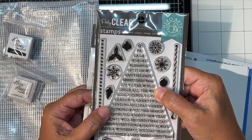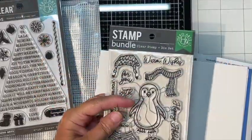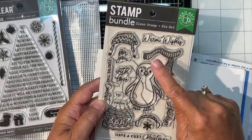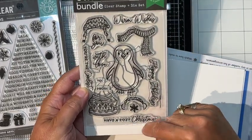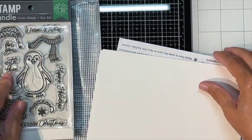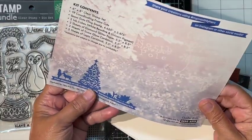I also got this little bundle with a penguin — it's got a little sweater, a little scarf, a little hat, with sentiments like 'Happy Holidays' and 'Have a Cozy Christmas.' It is just too cute to pass up, so I had to get it.